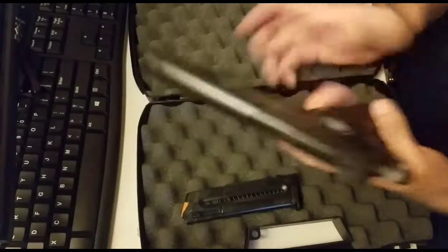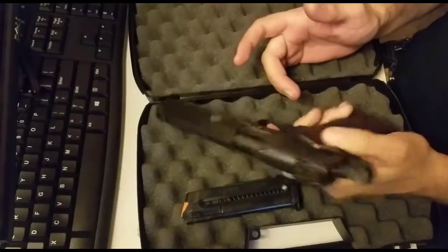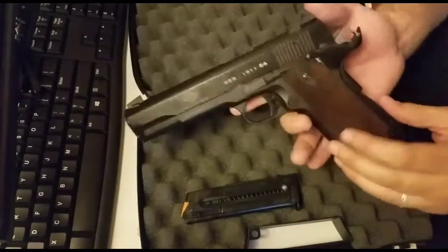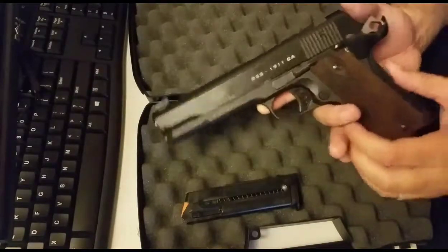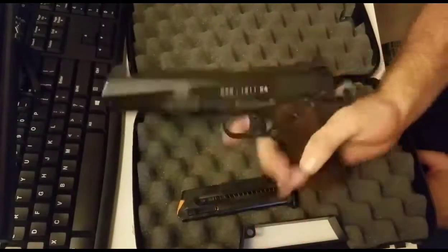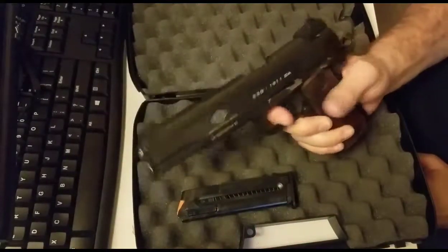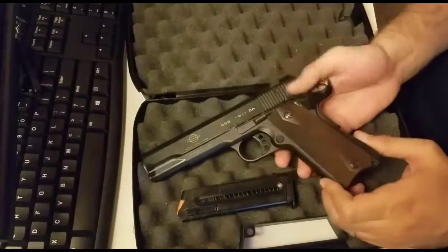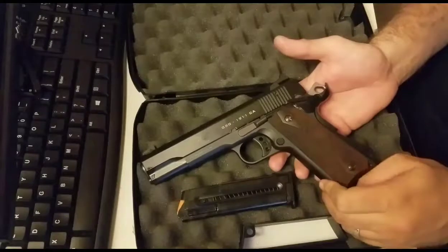So if you're a lefty, you won't have a problem shooting this gun. It also has your grip safety. And it has another feature — when there's no magazine in this gun, you cannot pull the trigger, even if it's off safety. So that's the third safety on this gun. And that is not just for the California version — that's for every version.